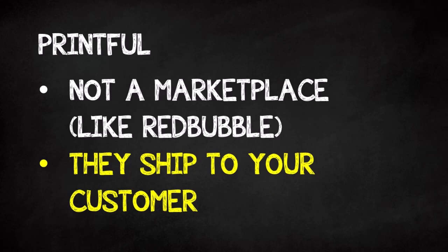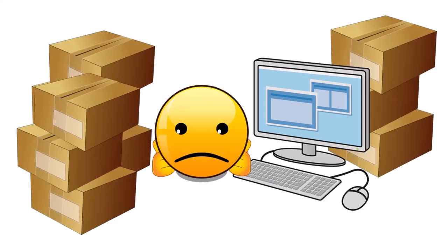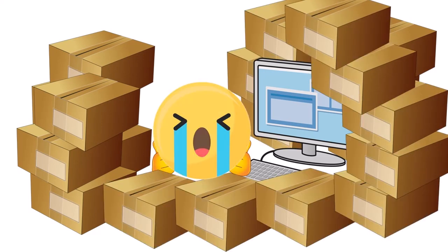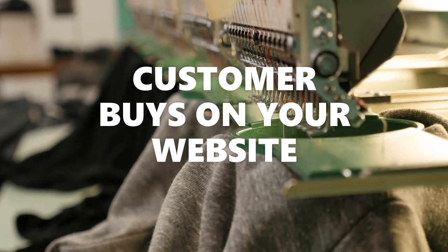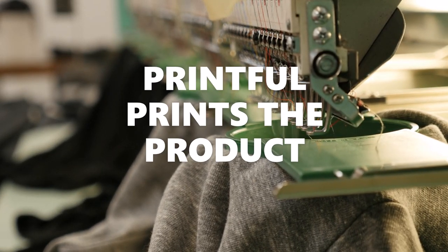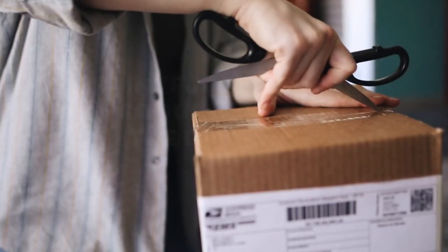I think this is a great option if you run your own online clothing store, for example. So rather than buying boxes of inventory and hoping that it sells, you can just list the products in your online store and when a customer purchases the item, the order goes right to Printful. Printful then prints the design on the shirt, mug, hoodie, or whatever the product is, and ships it to the customer.